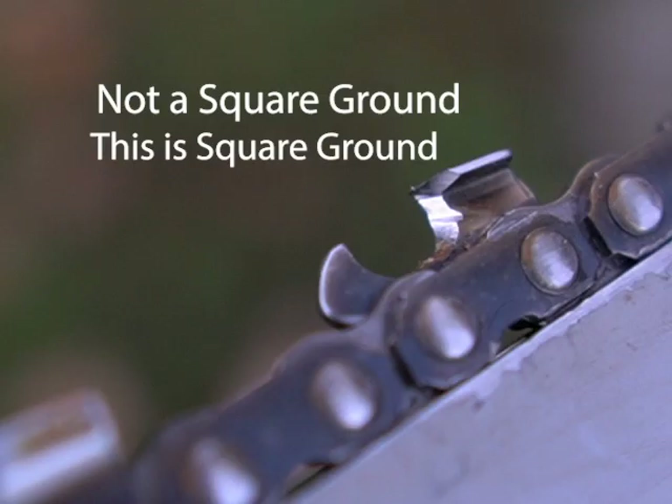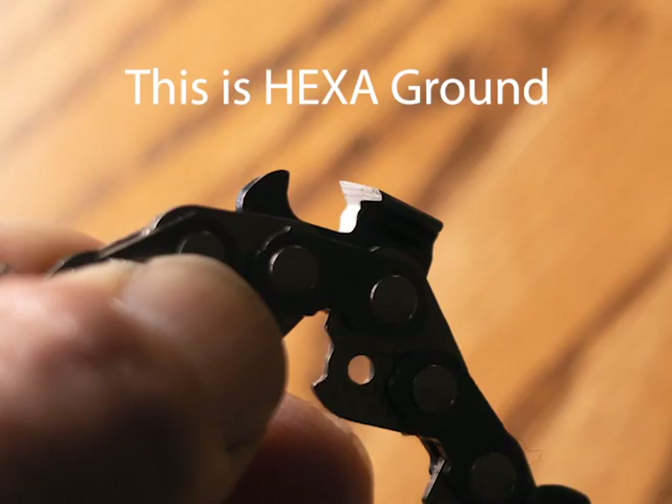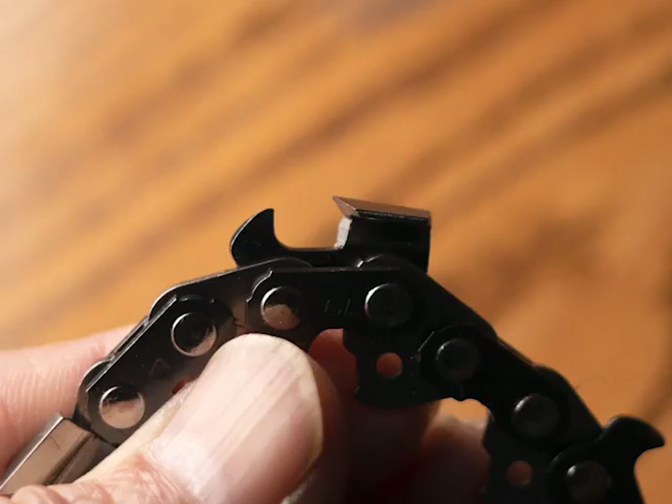People ask me, what's the big advantage to it? Well, this is not a square ground saw chain — it's not a chisel bit chain. It is a full chisel chain: square side, square top. From my experience, it's still not a dirty wood chain for dirty situations — it is a full chisel point. But the way the Hexa file cuts down the side plate, I think it really supports the point a lot better than having the V of a square grind going up to the point. I don't believe it would be as fast as a square ground chain, but it tends to be a little bit faster than round ground.